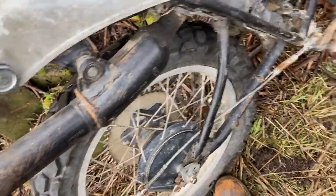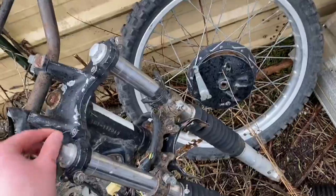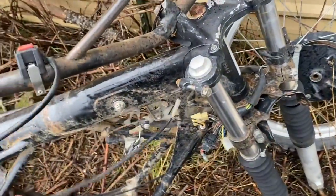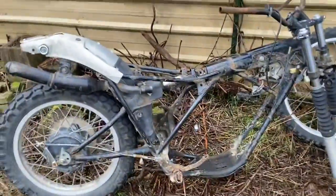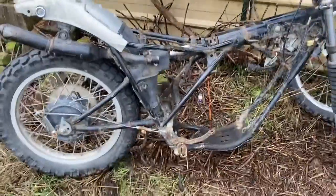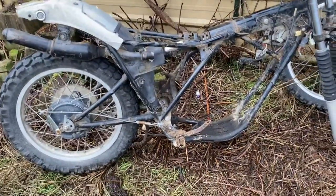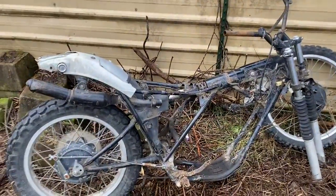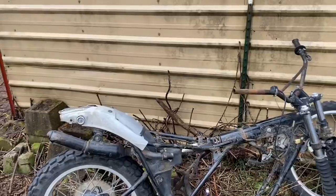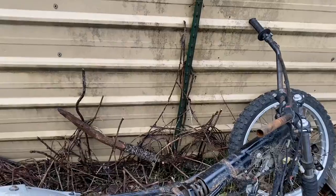The plan is to put a Chinese engine in here — a Chinese 250cc four-stroke engine. This bike was originally a two-stroke; it's a 1978 Yamaha DT250. I'm gonna swap it to a four-stroke because why not, I can do whatever I want.